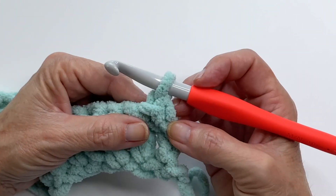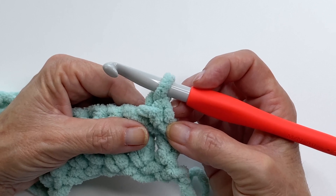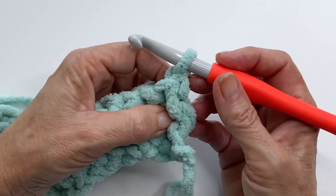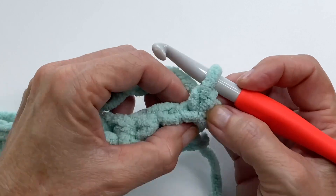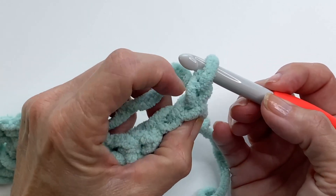Chain one and turn. We're getting ready to do our one-row repeat. A quick tip: we're always going to begin the row with a half double crochet and end the row with a half double crochet. So we've just chained one — now in the same stitch add a half double crochet right there.